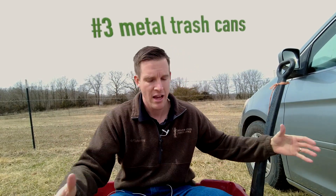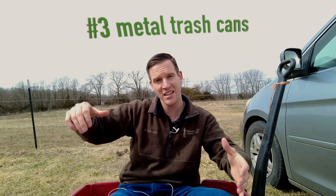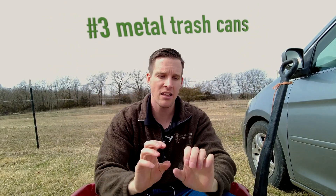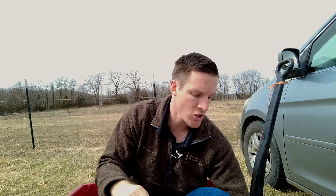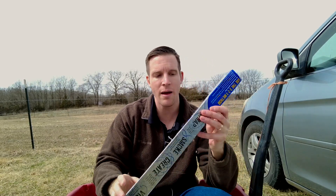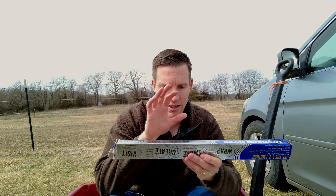Another thing you can do is go to Home Depot, Menards, or Lowe's and purchase one of those big trash cans that has a metal lid. If you get some metallic tape, you can fold it in such a way that it completes the metal enclosure, and then you can put your electronics inside, wrapped up with tin foil.